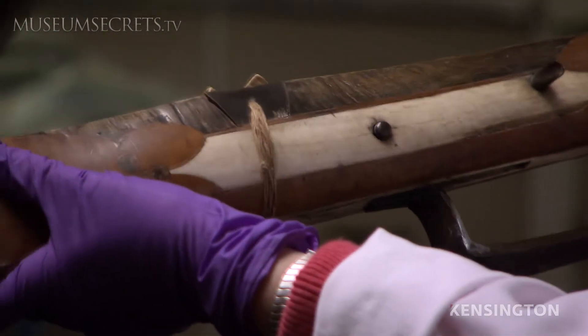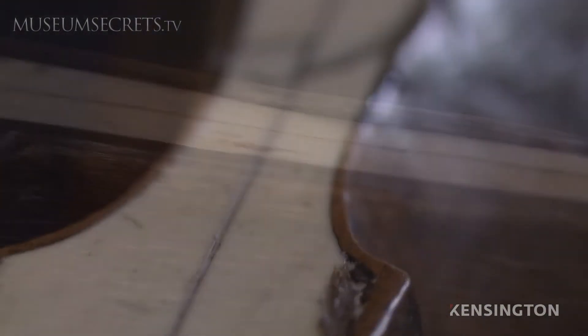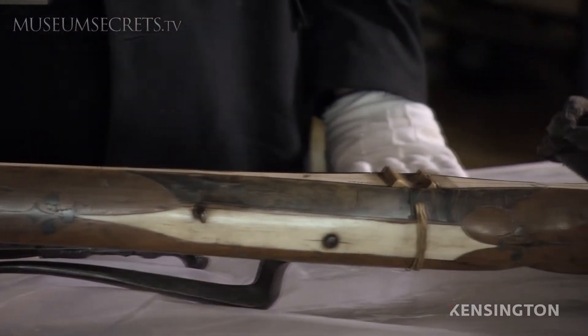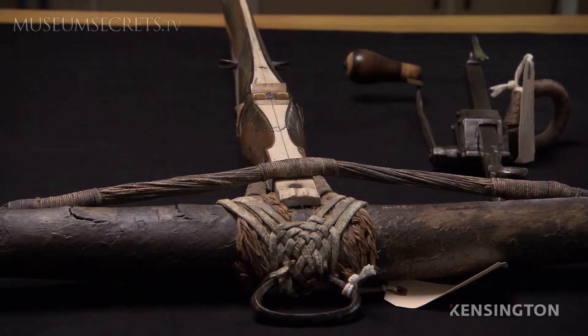It's a beautifully sculpted piece, too. There's real sophistication in the carving of the stock. This is a masterpiece of late Gothic decoration. It was bought in 1909, so it's one of the earliest acquisitions in our European arms and armor collection, and it turns out to be one of the most important.